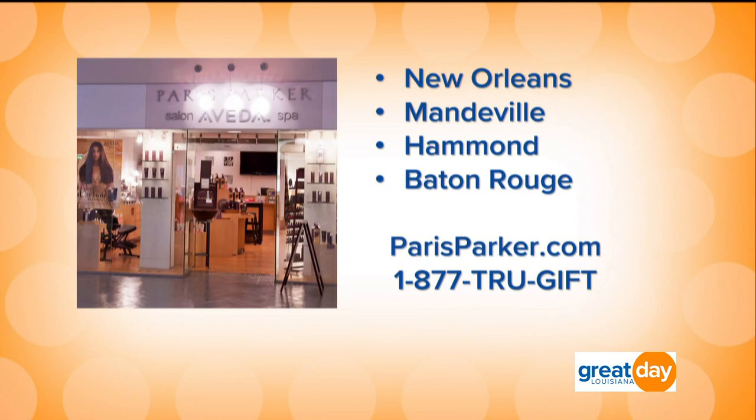Thank you — you're very welcome. Fantastic. Paris Parker has four locations: New Orleans, Mandeville, Hammond, and Baton Rouge. For more information, log on to parisparker.com or call the toll free number 1-877-TRUE-GIFT.